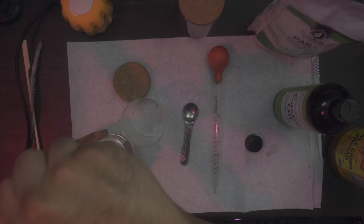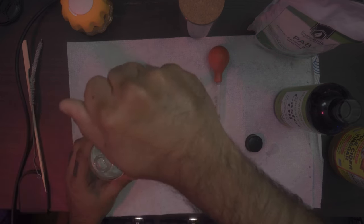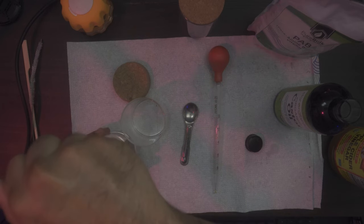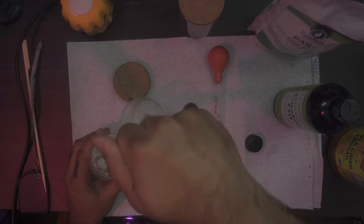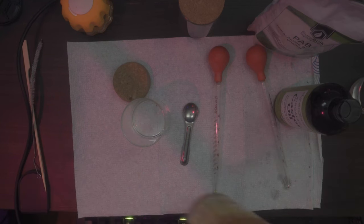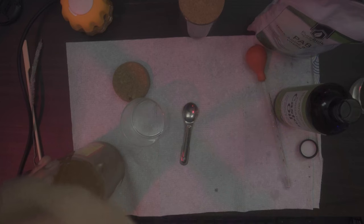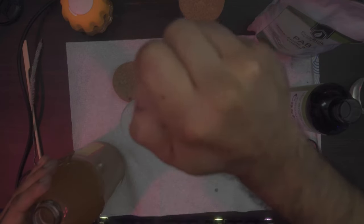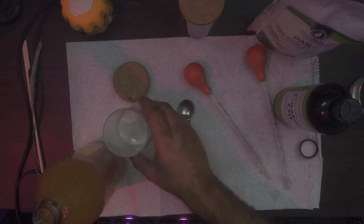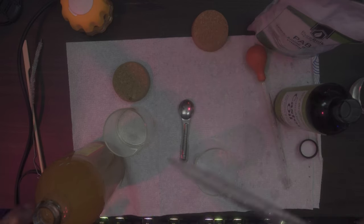Draw 20 milliliters of DMSO into jar one, add another 20 for 40 total, then fill halfway for a total of 50 milliliters of DMSO. Next, draw 2.5 milliliters of apple cider vinegar and drop it into jar one. Notice this is going to get a little warm — just let it sit for now. Next, take out jar two and draw 12.5 milliliters of apple cider vinegar and drop it into jar number two.